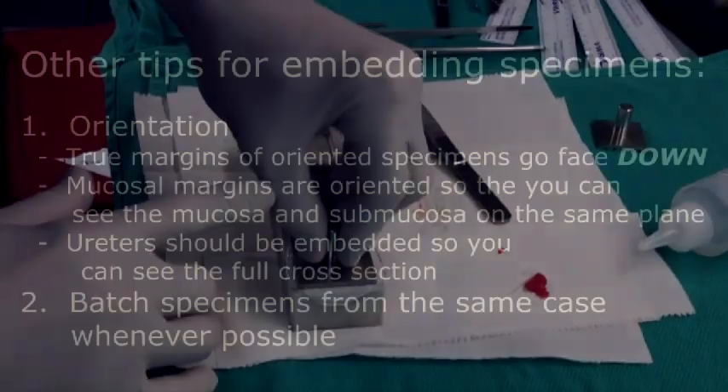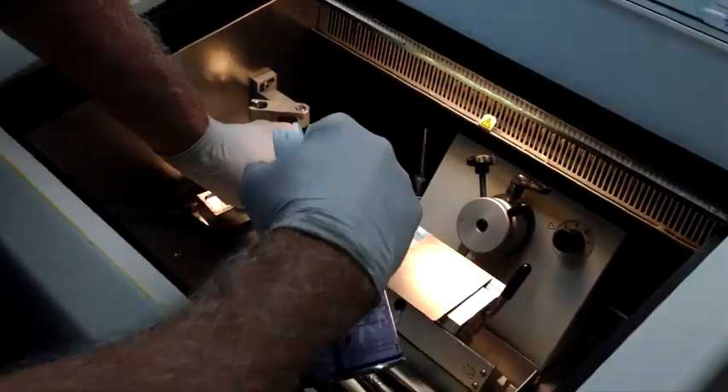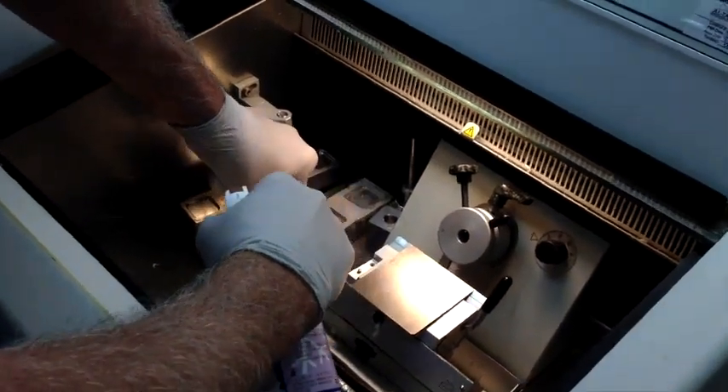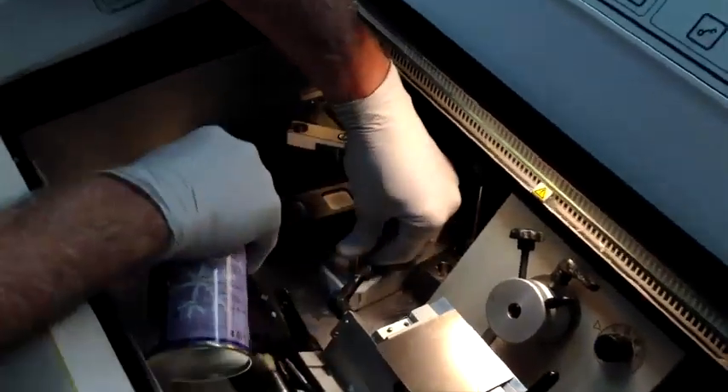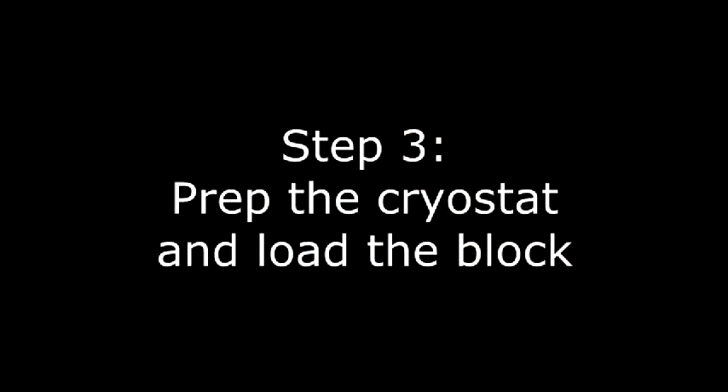I press it down firmly, then bring this over it and put it into the cryo stick. Hold this down and spray. If you spray it, it will freeze a lot more quickly than just letting it freeze by itself.